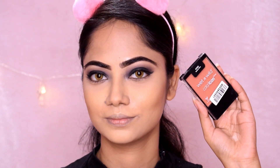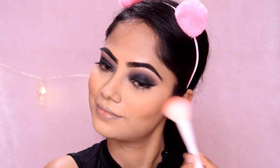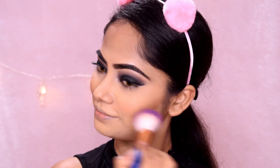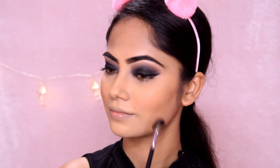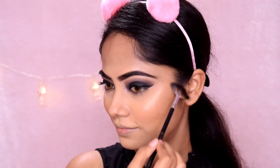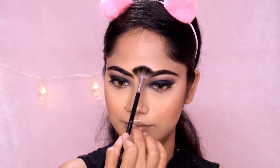I use a blusher — this is a Wet and Wild, a pretty beautiful peachy shade. It is very good to use with black smokey eyes. I use a big brush for contour. Next, I use a baked highlighter in shade 12 — it is a natural shade and this is my recent favorite highlight.